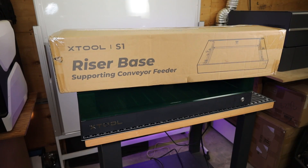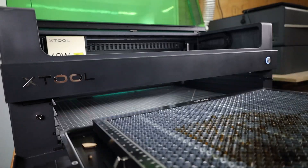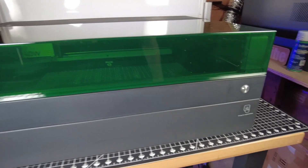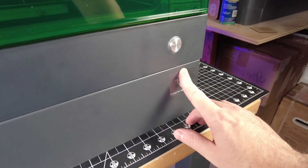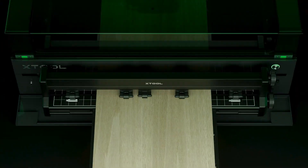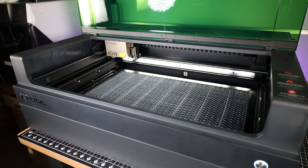I prefer honeycomb beds just because I find them easier to work with. There is one more accessory they sent with the S1, which is this riser base. They're going to be releasing two different versions of this riser, and both will make the machine a bit taller, allowing you to put bigger objects inside of it. There's now a front and back door to this, so it acts as a pass-through. They also have another accessory that's basically an auto-feeder, and the riser I have is actually built to use this, so you can cut and engrave really long pieces of material. With all that done, this is ready to use.